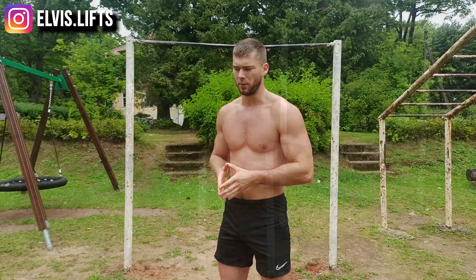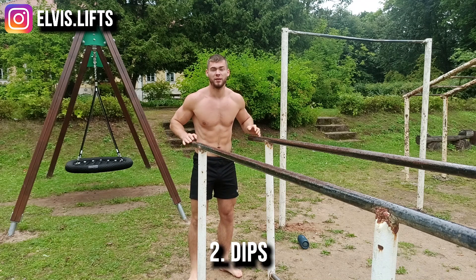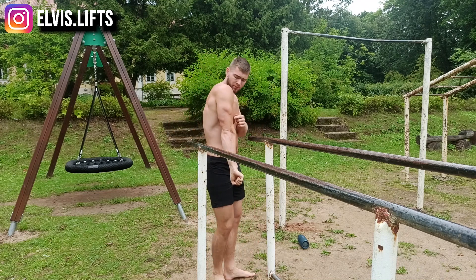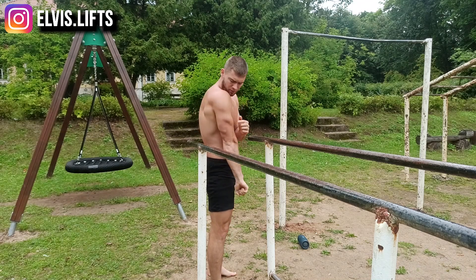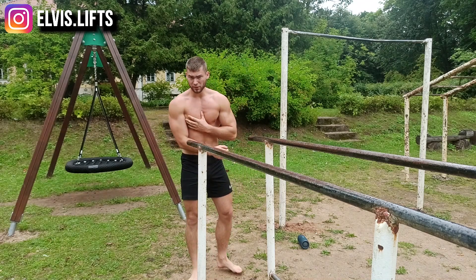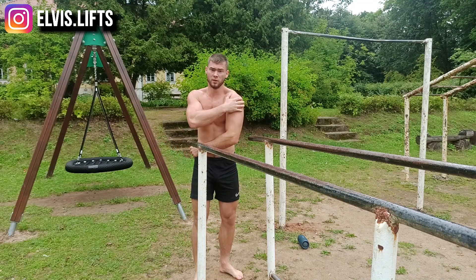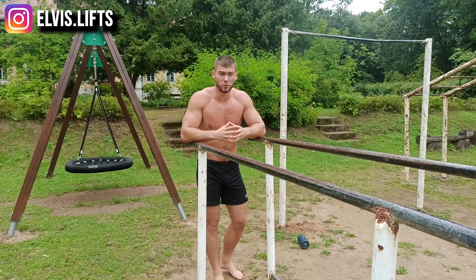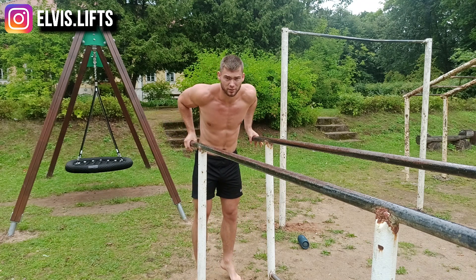The second exercise is dips. They're great for building up your triceps — a three-headed muscle — and also great for chest and shoulders. So basically these three muscles are worked in dips.